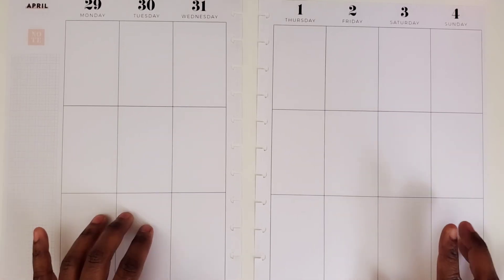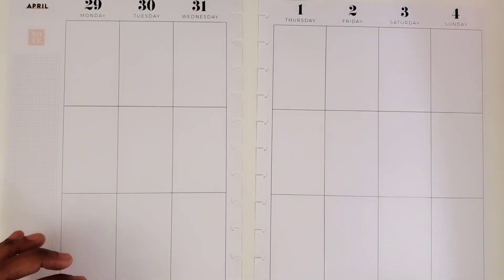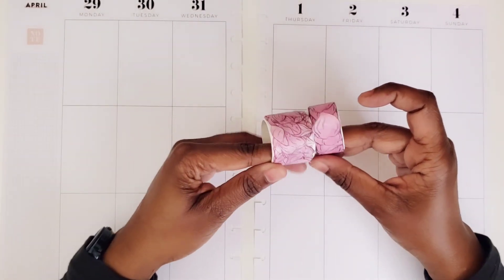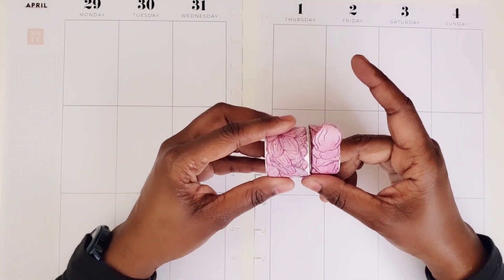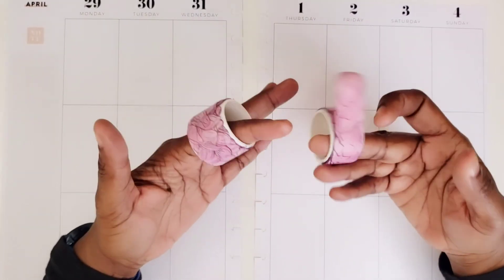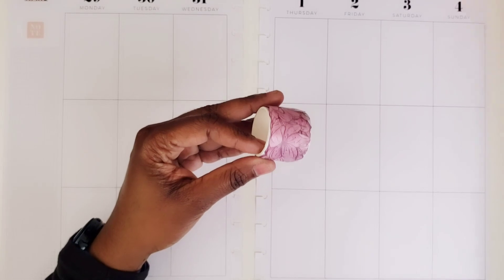I'm going to be using my Planners Anonymous Sakura kit because I haven't used these petal washies and I want to use them. I had picked out all of my floral sticker books, but I literally have florals right here in this washi tape that I have not used. So that's what I'm going to be doing.